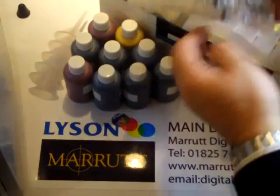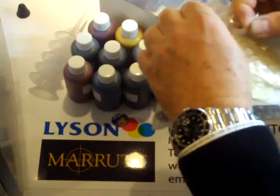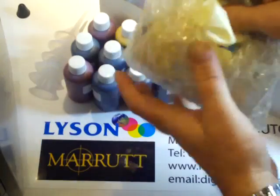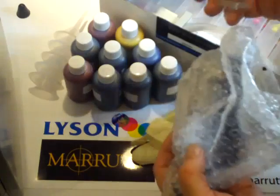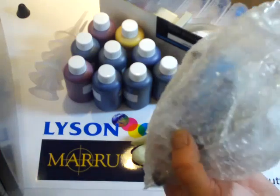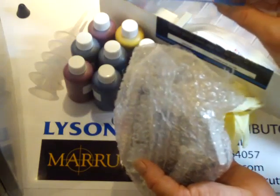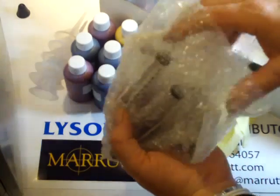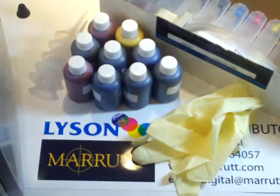We have the pack of syringes, which are intended to prime the cartridges. We have a pack of breathers, and a little spacer which goes into the cartridges at the end of the installation.